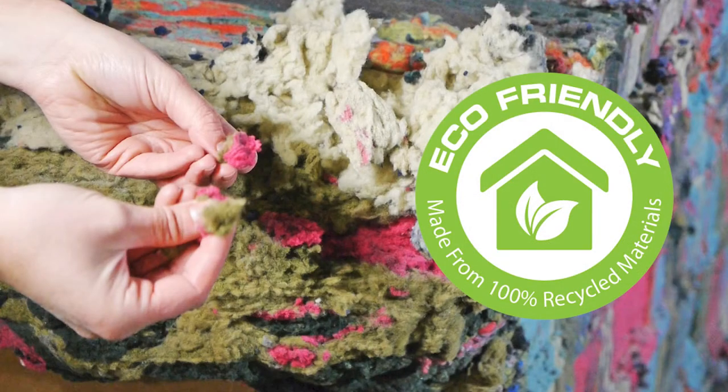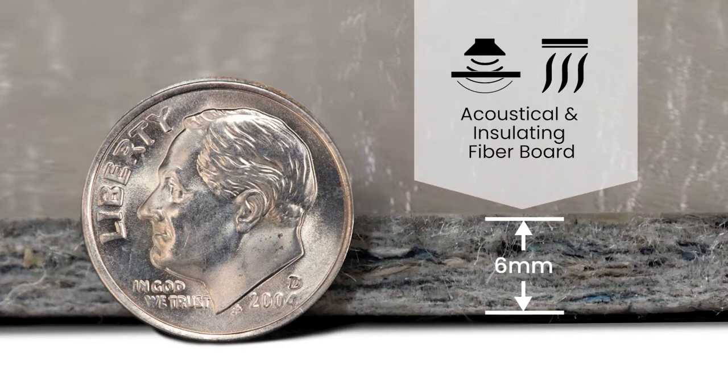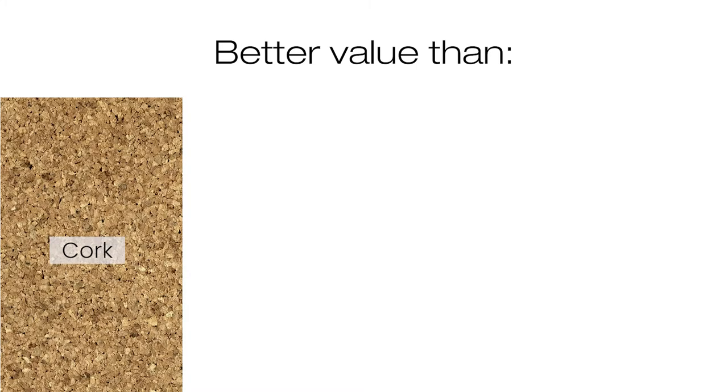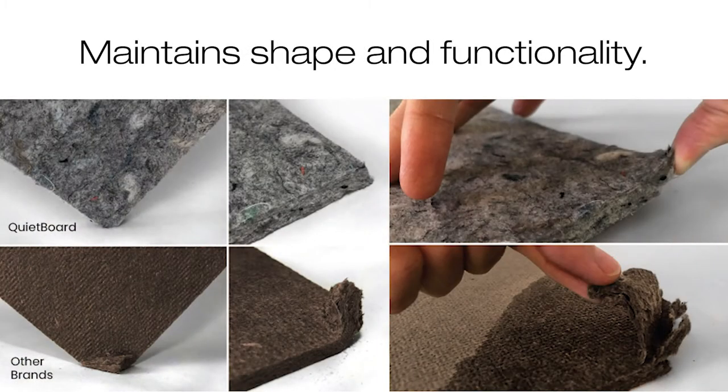Made from 100% recycled fibers, QuietBoard is a premium one-quarter inch thick acoustical and insulating fiber board. They can be used underneath a variety of floor coverings. QuietBoard offers easier handling and better value than commonly found cork, wood fiber, rubber, and plywood materials on the market.